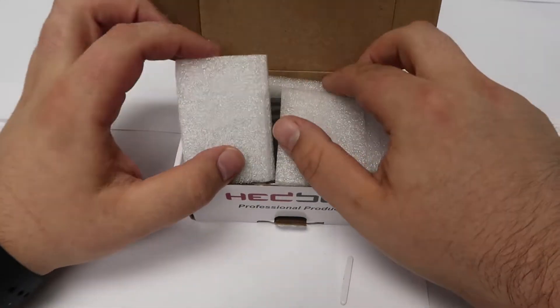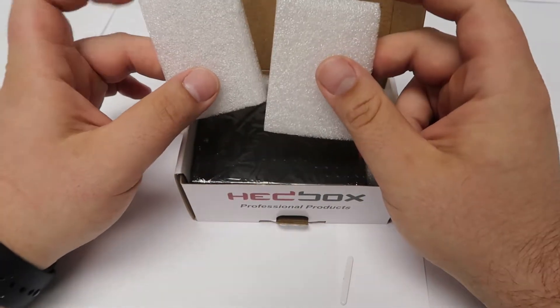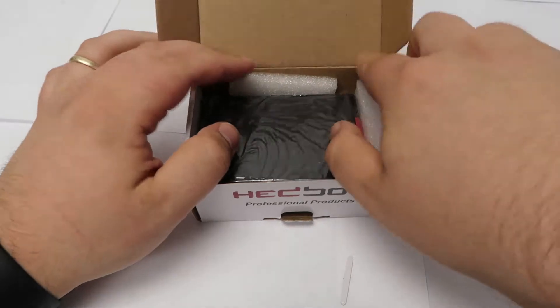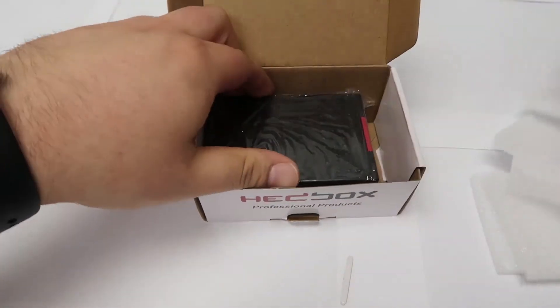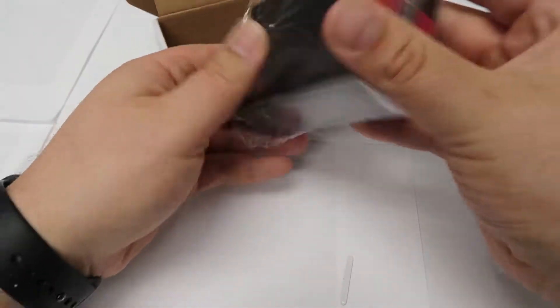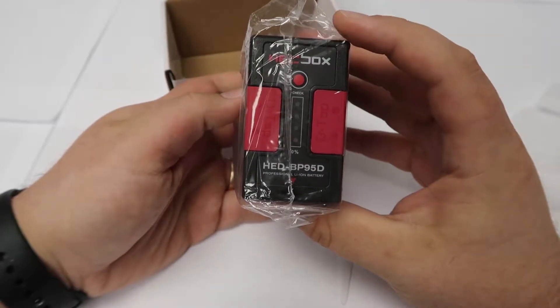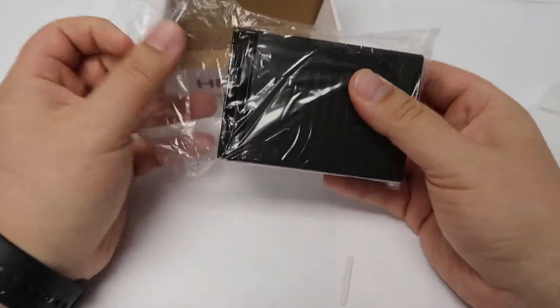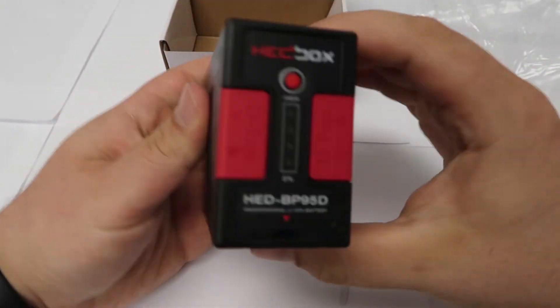The HED BP95D is factory packed in a cardboard box with internal shock resistance. That, coupled with this anti-static bag, makes the battery's travel and transportation safe for sea, air, and road. So let's take that to the side.